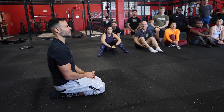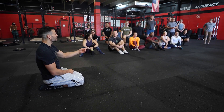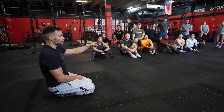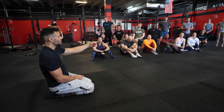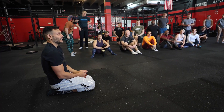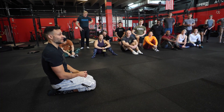How do you train your handstand walking? What do you do? So you broke my 100% session — you actually gave me an actual exercise. Most of the time the answer I get is 'I just do it. I just go until I fall. And that's how I train my handstand walk.' I kick up and I walk until I fall.